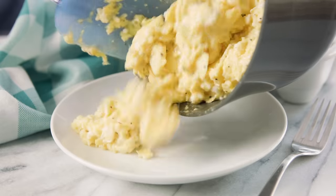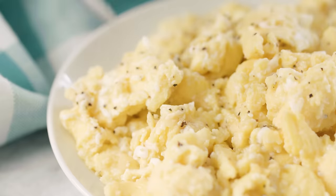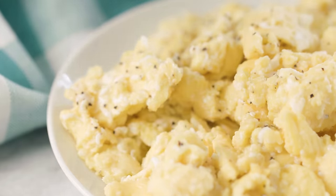These are the creamiest, fluffiest scrambled eggs you've ever had — they are so good. Thanks for watching. You can find the full written recipe in the video description. Be sure to subscribe, like, and follow, and check out the rest of my videos where you can find hundreds of restaurant quality recipes you can easily make at home. See you later!